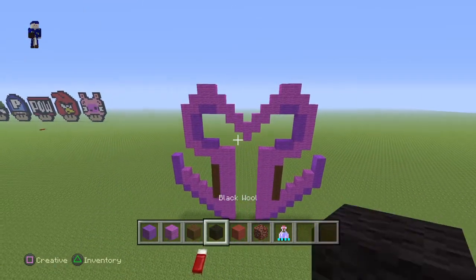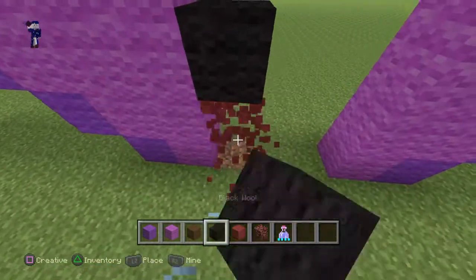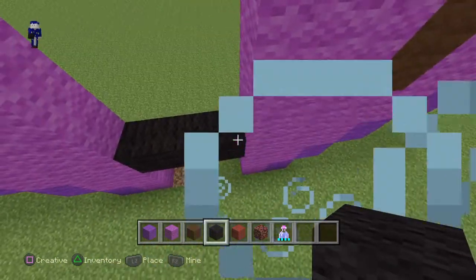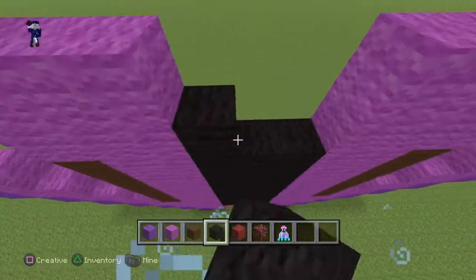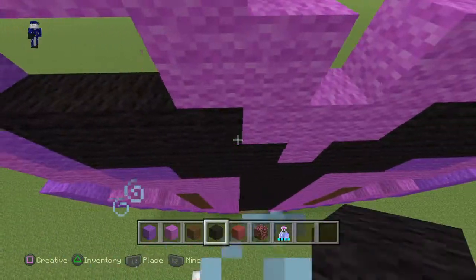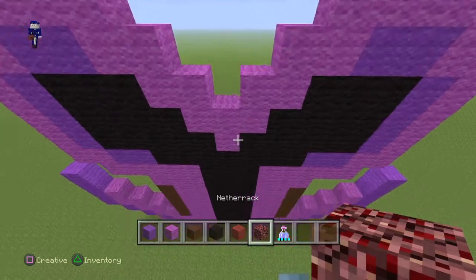Now take your black wool and place down two red blocks going up like this, then place a black one. Delete the red, and once you have this red-black reference right here, just make a line connecting it to the other line and fill in the whole middle with black. I'll do it really fast.